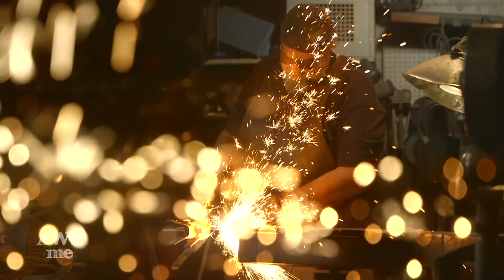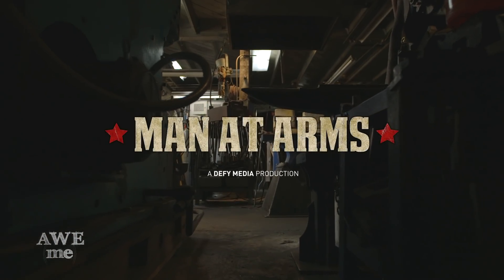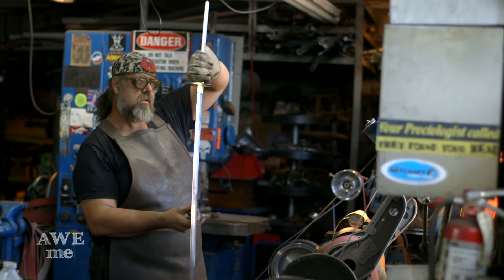I've been a blacksmith armorer for over 30 years. I've created weapons for over 200 feature films. This is Man at Arms. My Buster Sword's been looking pretty lonely, so I've decided to give it a friend by giving you Sephiroth's sword from Final Fantasy VII.